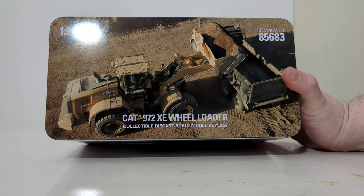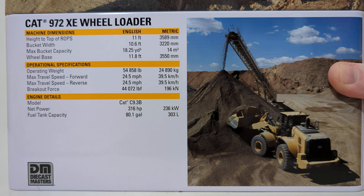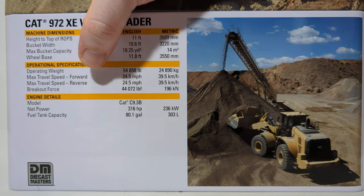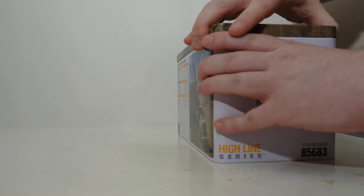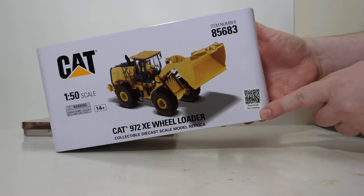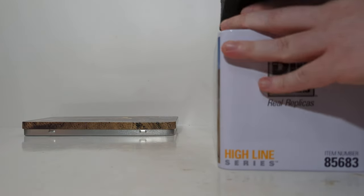Scanning the code will bring up the current CAT model catalog. On the top of the tin, we see the 972XC loading a dump truck, and on the back we see it working on a stockpile of material. For those interested in the real machine's dimensions, operational specifications, and engine detail, feel free to pause the video. The catalog is digital, so there's no physical version of it anymore.